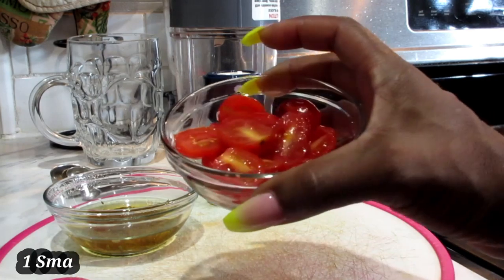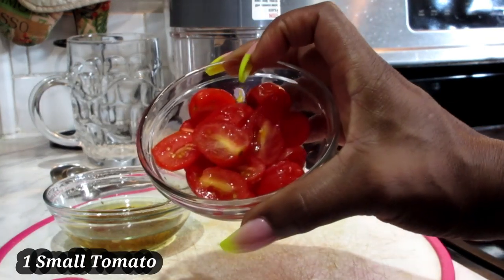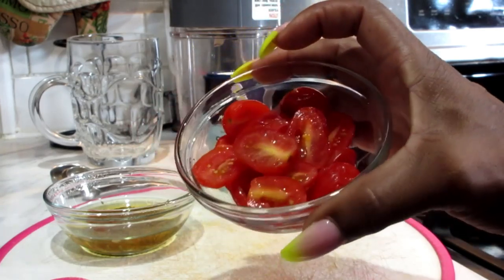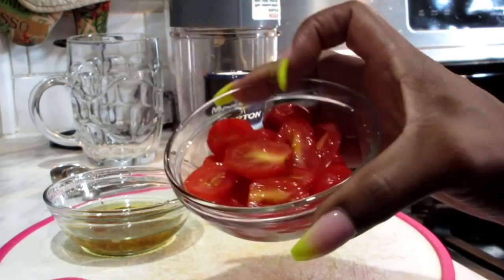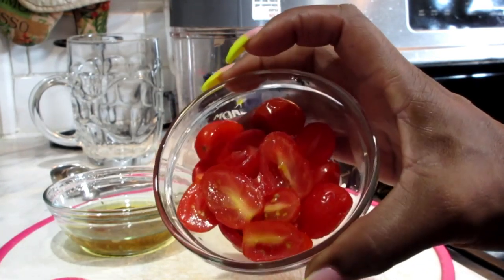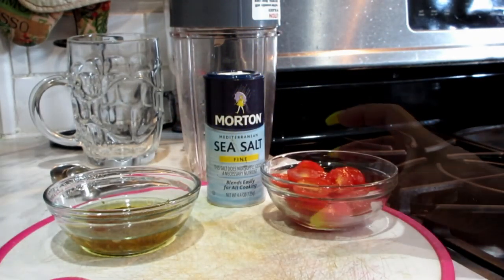What you're going to need is a small tomato. If you don't have a small tomato, you can also use cherry tomatoes — that's what I used in this one. I couldn't find my regular sized tomatoes. So you slice those into small pieces. Halves are good because they're already small.